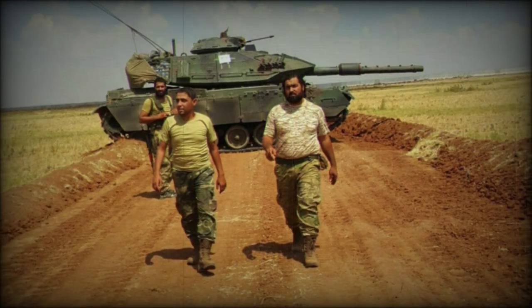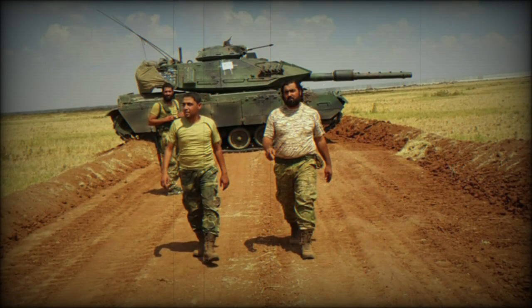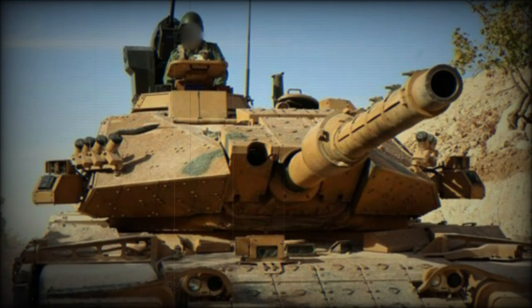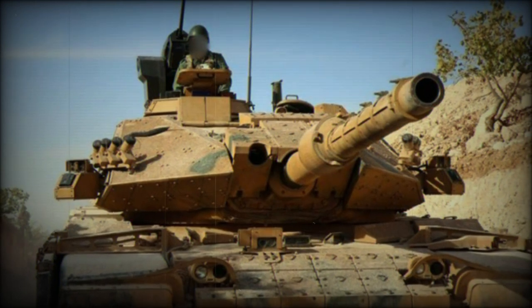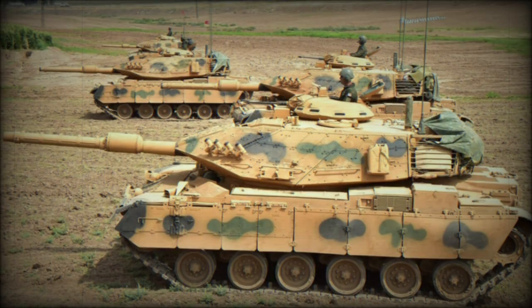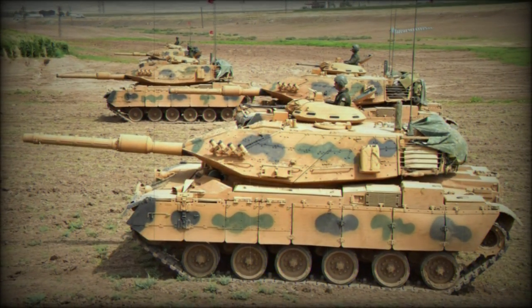As in the original American M60, the Sabra is crewed by four specialists, including a driver, tank commander, gunner, and loader. The latter three share space in the turret while the driver is seated in the front center hull. There are five rubber-tired road wheels to a trackside, with the drive sprocket at the rear and track idler at the front. The running gear has been considerably upgraded to contend with the increased weight and expected cross-country performance of the type.